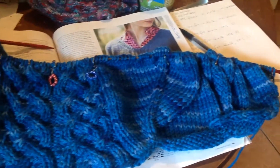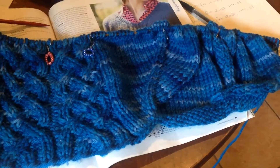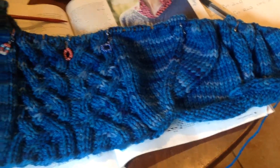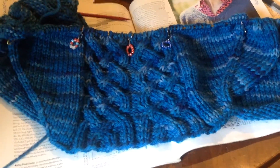So I am just going through and writing out the increases for the next section, and then the next milestone after that hopefully will be separating for the sleeves in the next week or so.